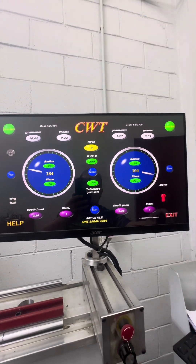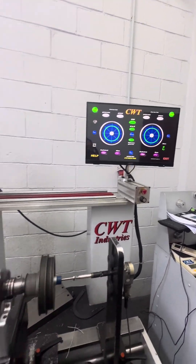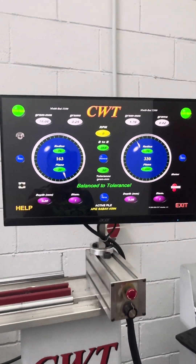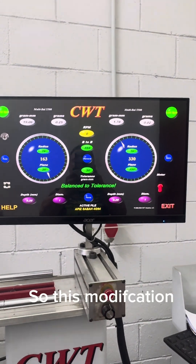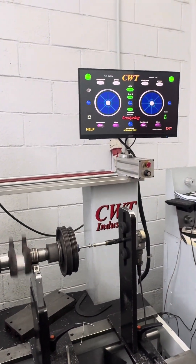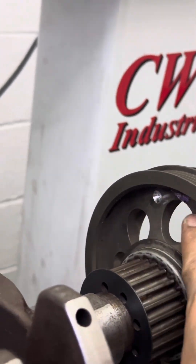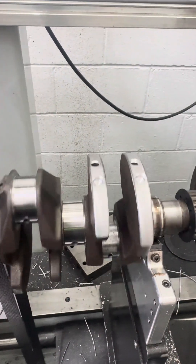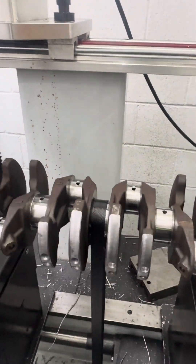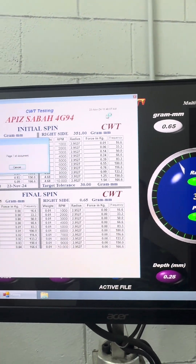So the full balancing with crankshaft modification is balanced to tolerance. Now we're going to spin one more time for consistency. Spinning... analyzing... balance to tolerance. So this crankshaft modification is balanced to tolerance — fully. All right, so full balancing with modification trimming on the crank balancer — balanced to tolerance. Last spin, save, hit print. Done.